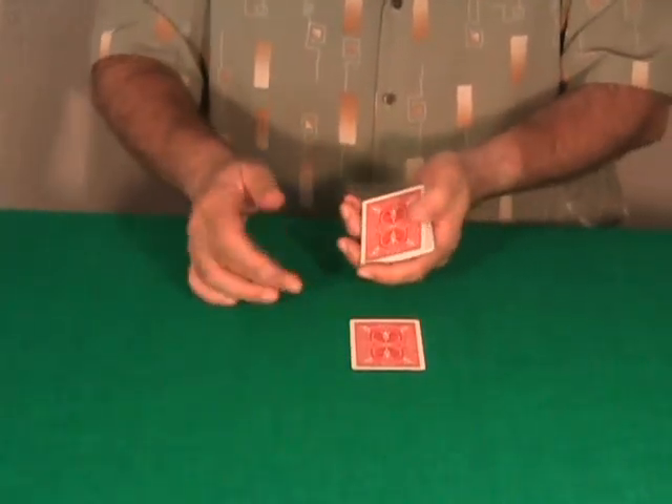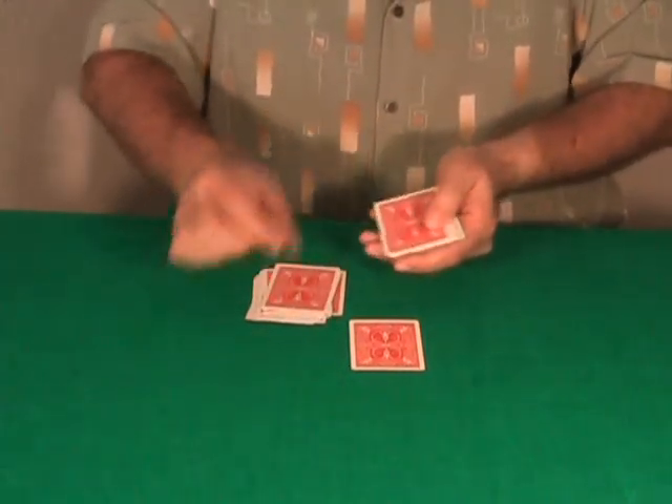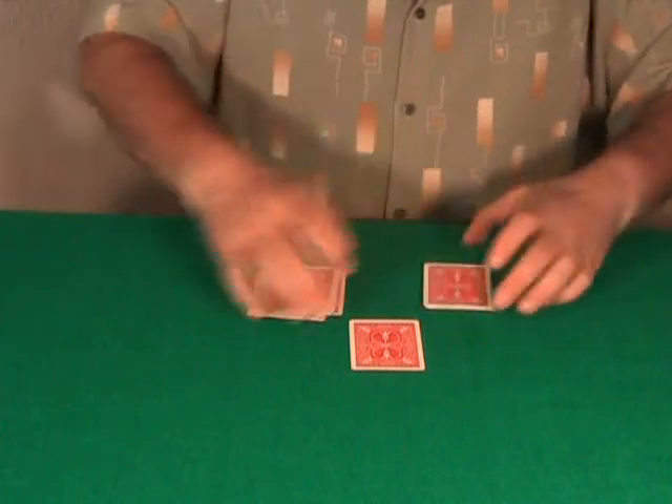I am going to deal the cards into 2 packets — counting out 1, 2, 3, 4, 5, 6, 7, 8, 9, 10, 11, and 12 — of course 12 cards in total.